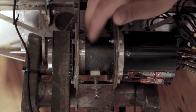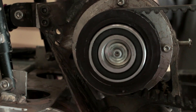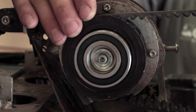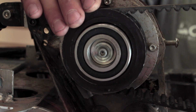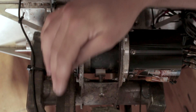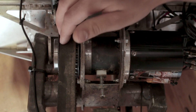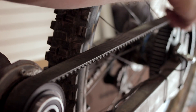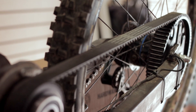It outputs power to this planetary transmission, which increases torque from the electric drive. Over here we have a one-way bearing that allows you to freewheel so that when you're pedaling you don't feel any drag from the electric motor. That one-way bearing sends power through the synchronous belt drive, which is very quiet and maintenance-free — much nicer than a chain drive — and it drives to the rear wheel, powering through the disc brake flange so you can send a ton of power through this system.